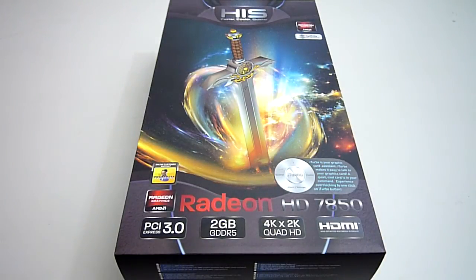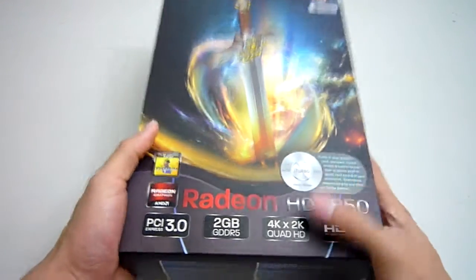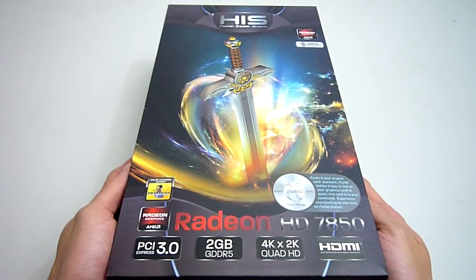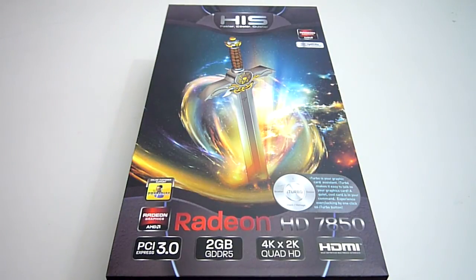Hey guys, Alfred here with another video review. Today we'll be looking at the HIS Radeon HD7850 graphics card. HIS has been making excellent quality products for a long time and are famous for their in-house design iSQ graphics card heat sinks, featuring all sorts of heat pipe and various blower fan adaptations. This particular 7850 is not an iSQ version however, HIS has still opted for a non-reference cooling solution which I'll give you a closer look at later. I will also be overclocking this card and providing you guys with some benchmarks at the end of this review.